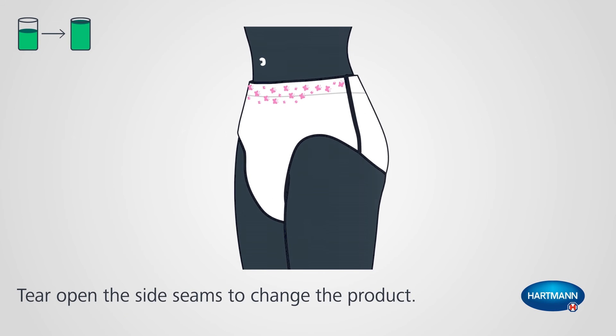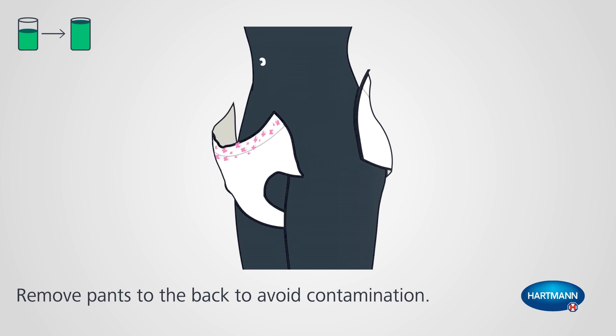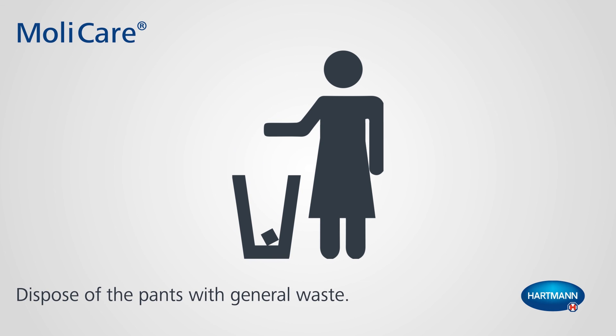To change the product, just tear open the side seams. Remove pants towards the back to avoid contamination. Dispose of the pants with general waste.